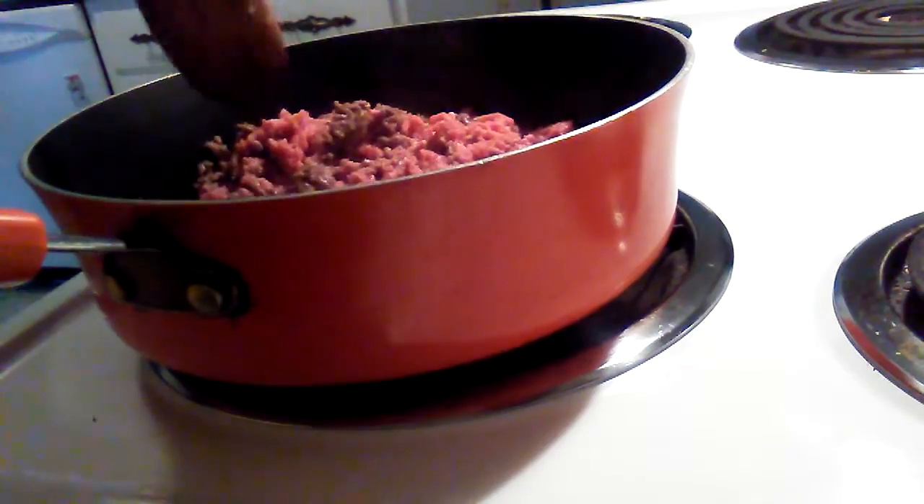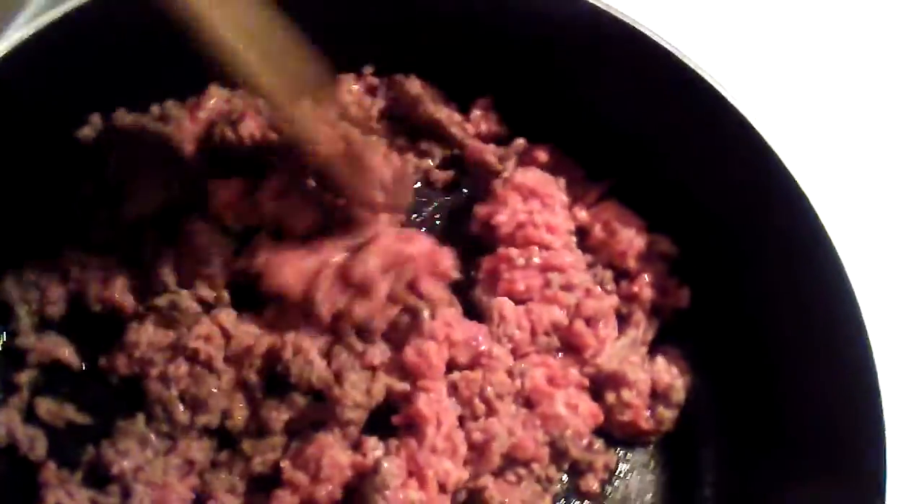I'm getting this all browned up. This is a pound of ground chuck that I got from Walmart for three dollars and some cents. Then I'm going to add the Knorr fiesta taco rice. These are my pepper stir-fry onions and peppers, so I'll add some now.